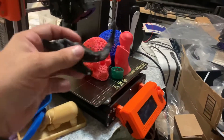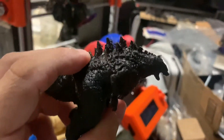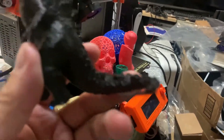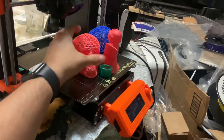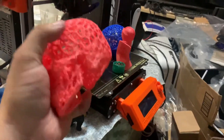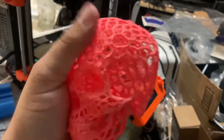I also have — believe it or not — made in TPU, this Godzilla, as you can see here. And recently, in TPU, I have made this skull, and it's extremely flexible. This was printed at 0% infill.